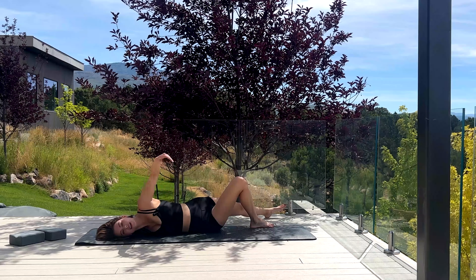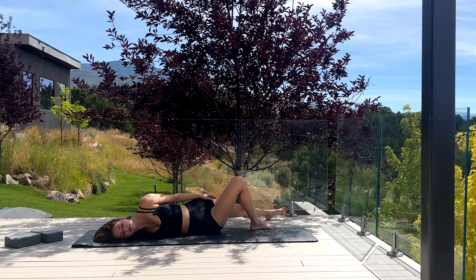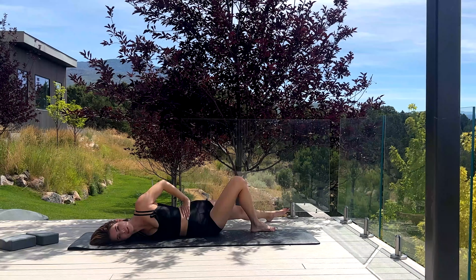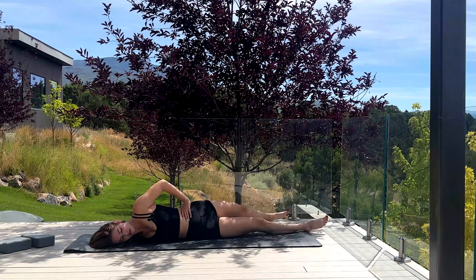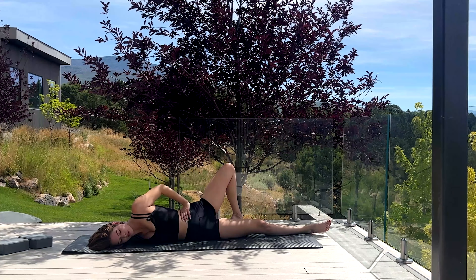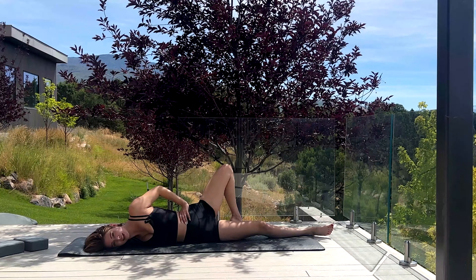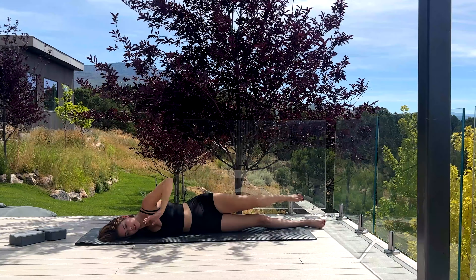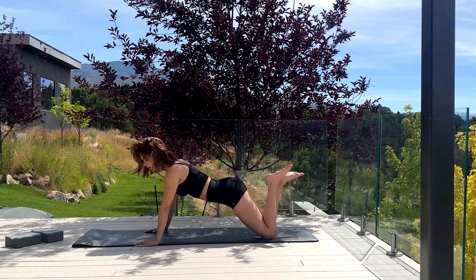Keep breathing. Stretching has honestly saved me so much — it makes such a big difference. Especially if you're weight training or being athletic, stretching is a godsend. Okay, let's slowly roll back and come up.